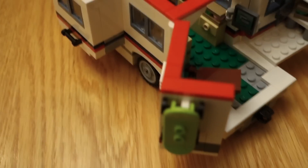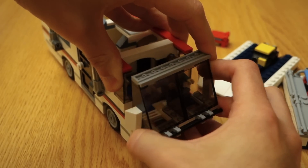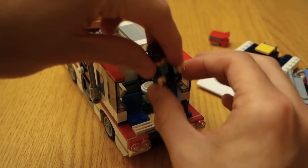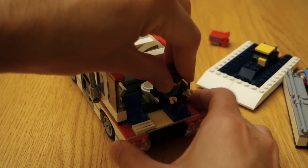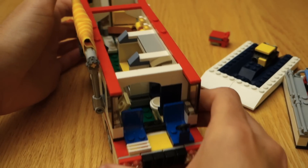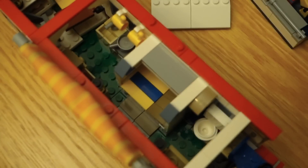Now we're all the way at the front. I'm going to need two hands for this — the windshield area just kind of pops off, sometimes easily, sometimes not. It comes off just like that. Inside you have the driver sitting here, there's a steering wheel, and we've got seats for two people. And I think with that, that's pretty much the whole RV — everything you can see. I think I showed you all the little secrets and things.